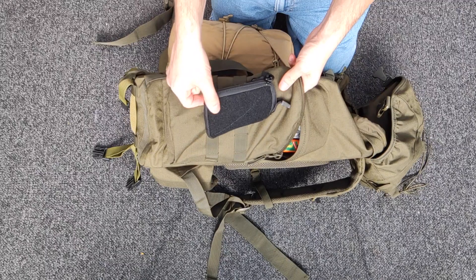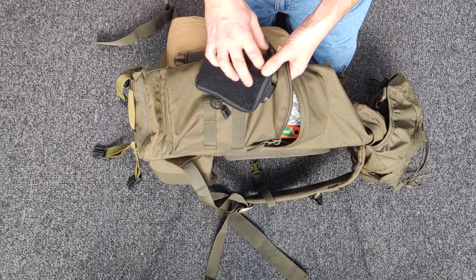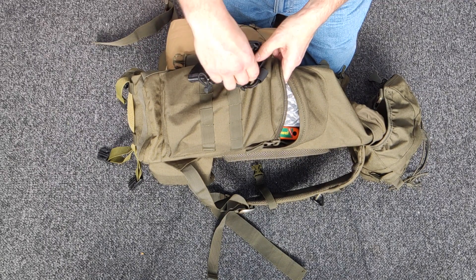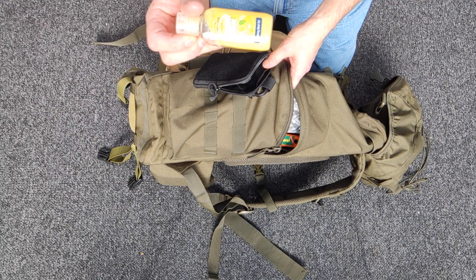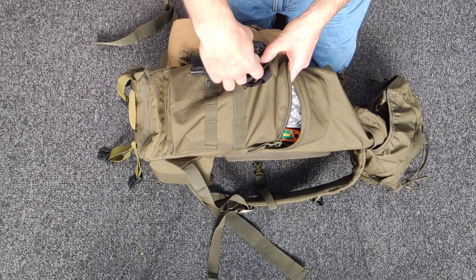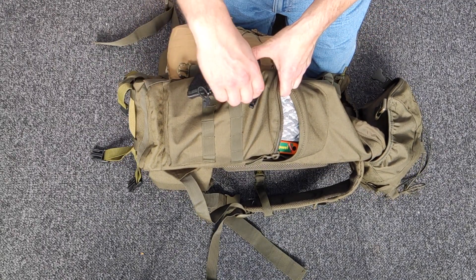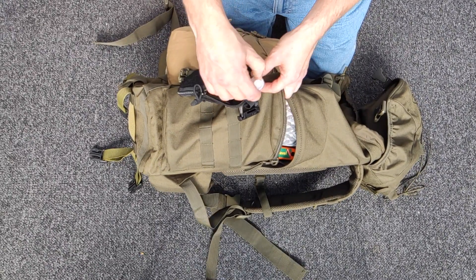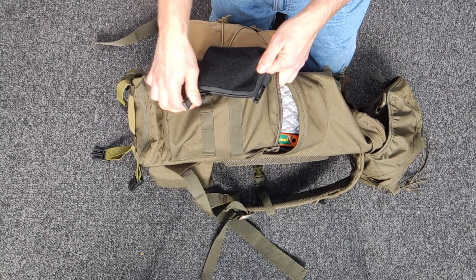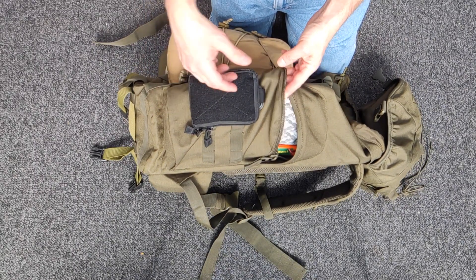This is just a little cheapo pouch I stuck on the side. It does have the molle strap so you can attach stuff on there. At the moment it's got a bit of hand wash — it's handy to have it easy to get to. If you've got dirty hands you don't want to go rummaging in your bag looking for your alcohol hand wash. There's also some toothpaste and tablets in there.